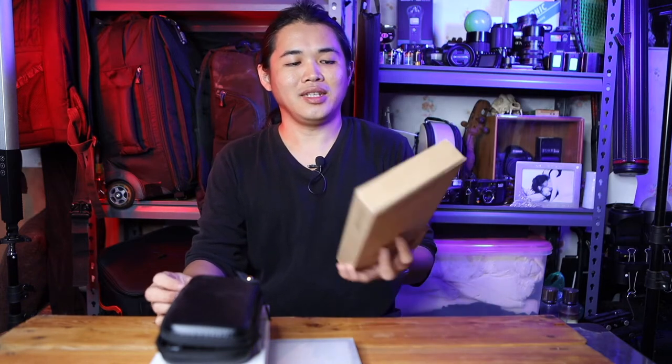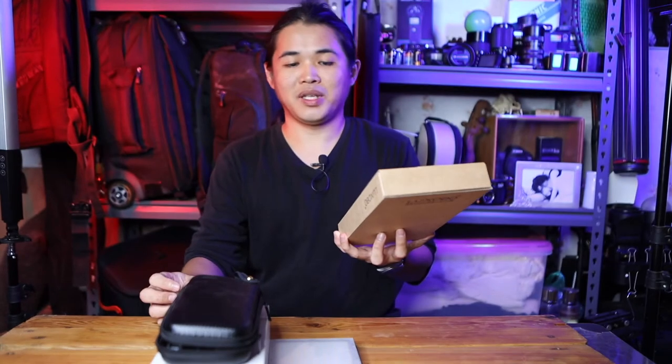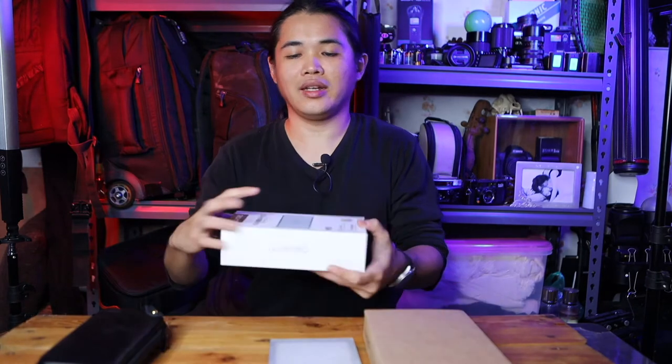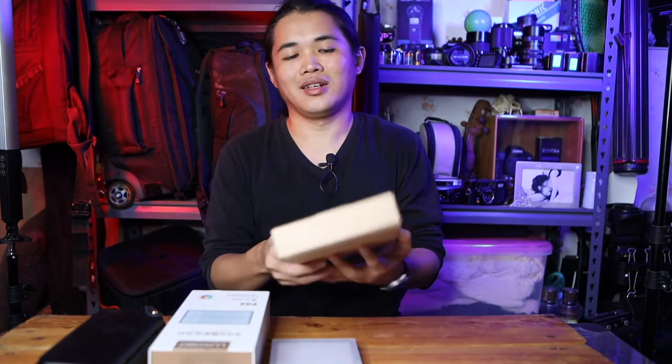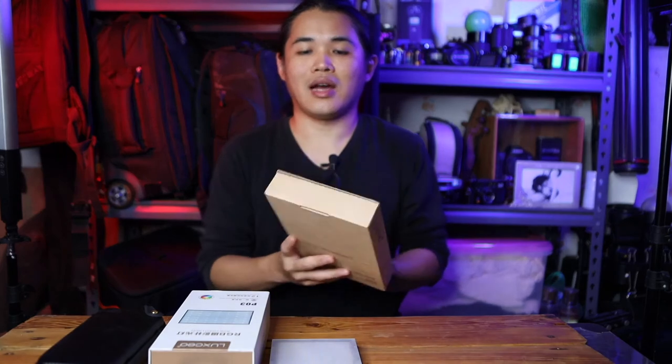Today I'll do an unboxing of Lazio LED lights, the P03 and P02. I have two of them here. The P03 I have the full version, while the P02 I have the tested version. I'll show you all what's inside and how it's used.